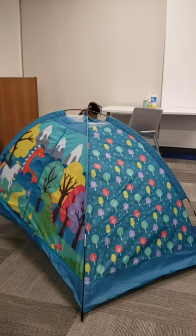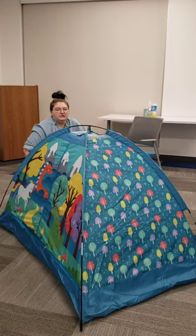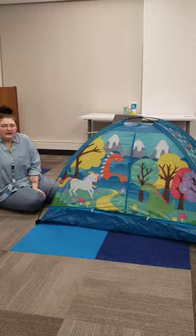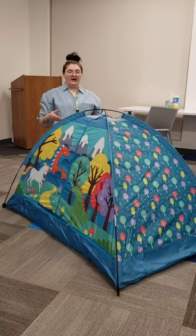Super easy, super convenient, and very fun. You can put some pillows in there, some blankets — let them have story time, whatever you'd like. Now we have a perfect fort, story time place, or whatever your kid wants it to be. It's a great way for parents to have a minute for themselves. Thank you for watching my video on how to put up a kid's tent, and have a great day.